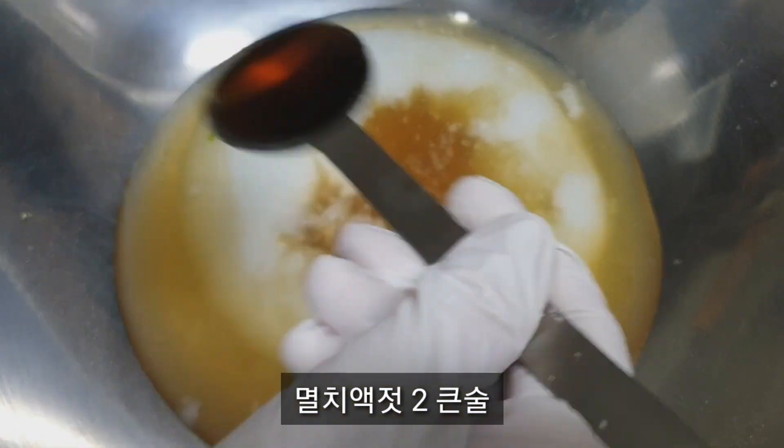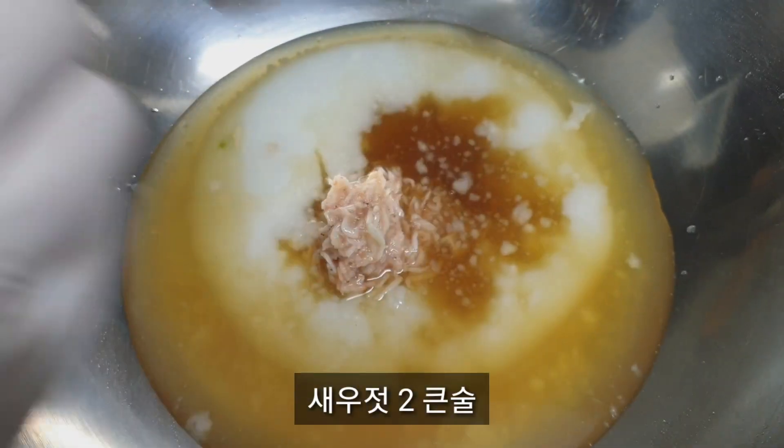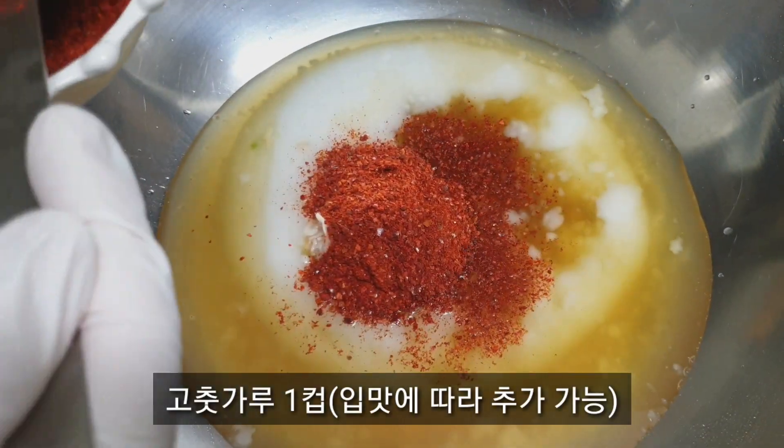Add a little bit of water and a little bit more water.